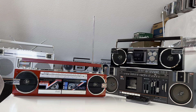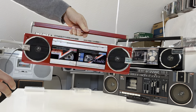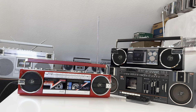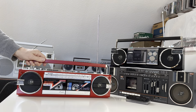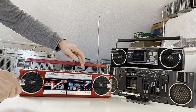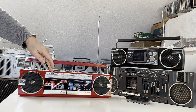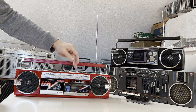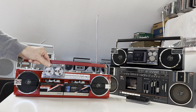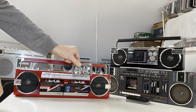Hello my friends, today I would like to show you this wonderful boombox again — the Sharp QT-77. Yes, the ability to record from tape deck one onto tape deck two. Maybe you saw in my last videos that this boombox was delivered with two reel-to-reel tapes.